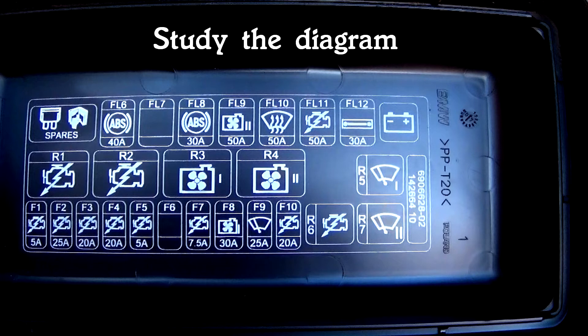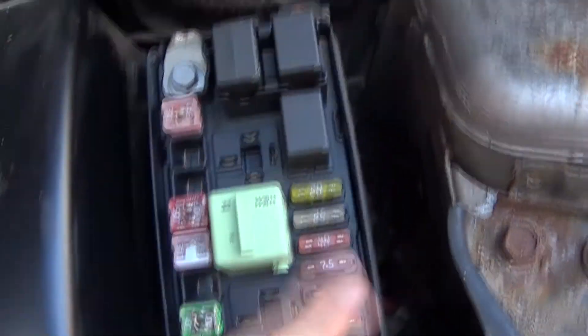The diagram is there to help you locate the correct fuses and relays.